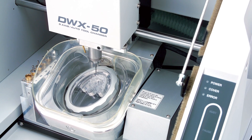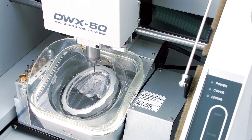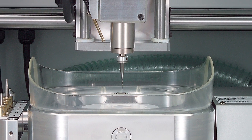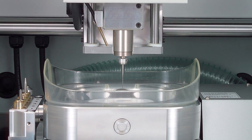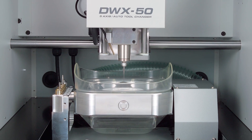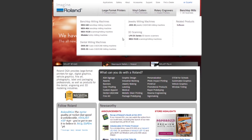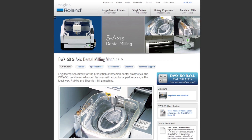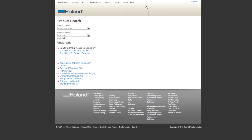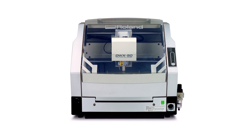Once you have completed all the items on the checklist, you should be ready to mill your next job. By cleaning the mill on a regular basis, you will obtain the best results possible while extending the life of your mill for many years to come. For more detailed information on cleaning, calibrating, and periodic maintenance, please visit our website. The many resources and tips and tricks offered will help keep your Roland DWX50 the best performing machine in your lab or office.